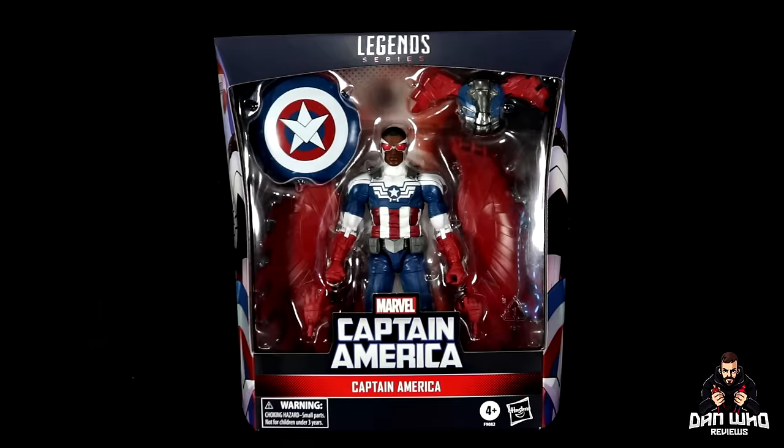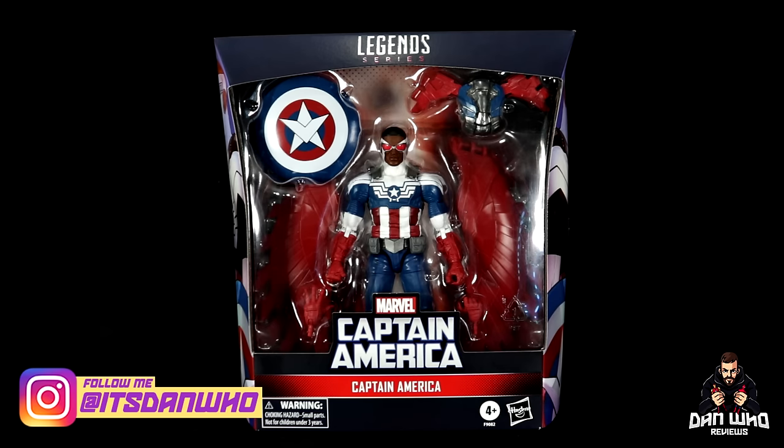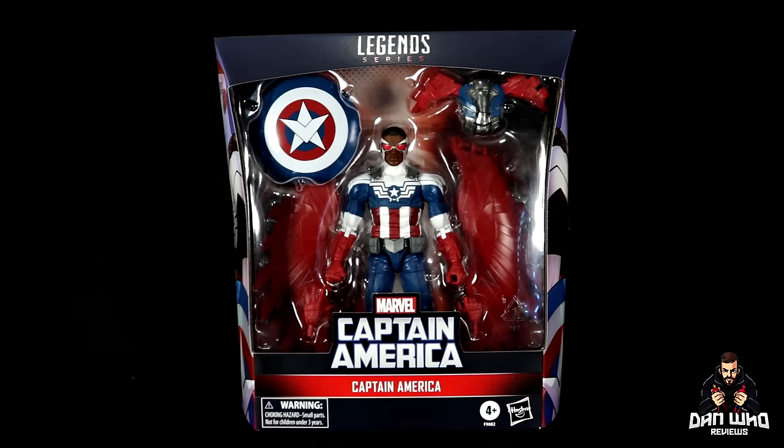Welcome back to the channel, Dan Who Reviews. As always, my name is Dan W. Make sure you are following me on Instagram at It's Dan Who, and remember you can hit that join button and become a channel member — either show some love or join the members club, much appreciated.